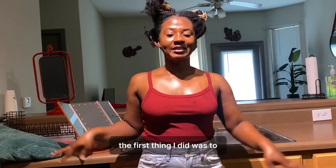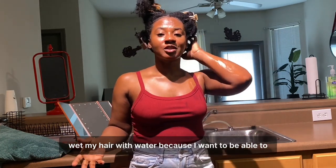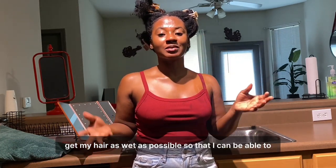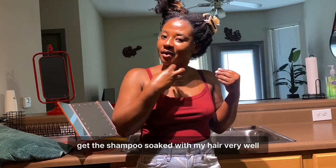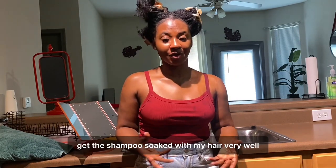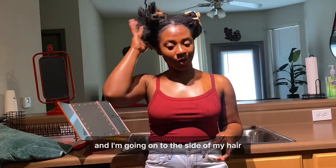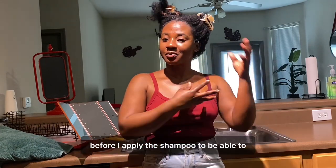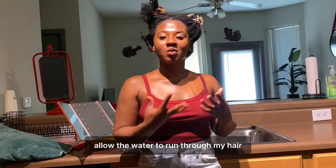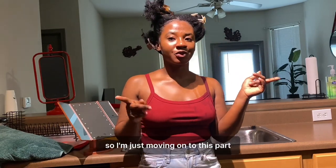The first thing I did was wet my hair with water because I want to get my hair as wet as possible so that I can put in the shampoo and get it soaked through my hair very well. This is the first thing I do before I apply the shampoo — allow the water to run through my hair and kind of detangle it with my fingers to make it easier.